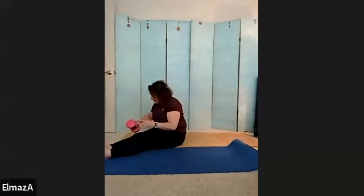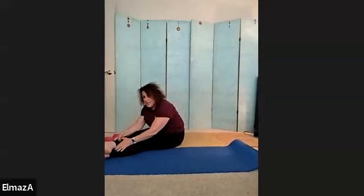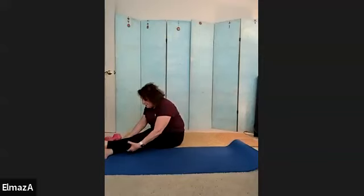Straighten up and put that weight down. Cross one leg over the other and lean in — just lean, don't come into a fold, just lean forward. Feet are crossed. Bring yourself up and cross them the other way, and lean forward.